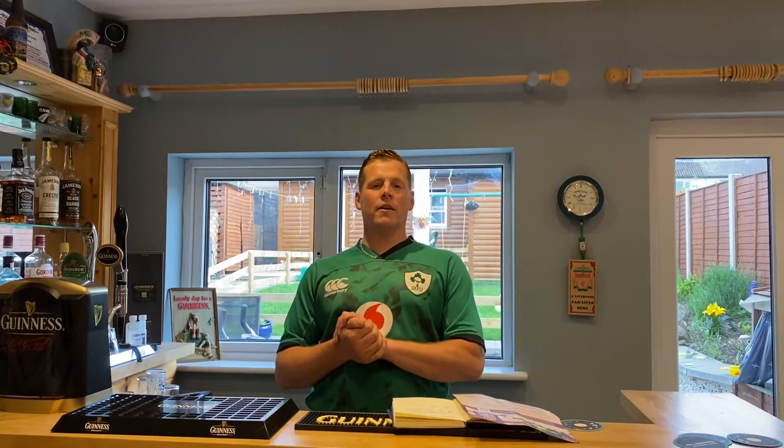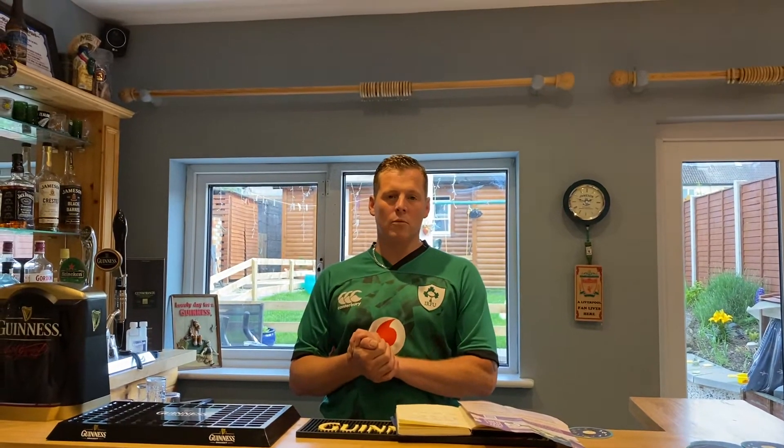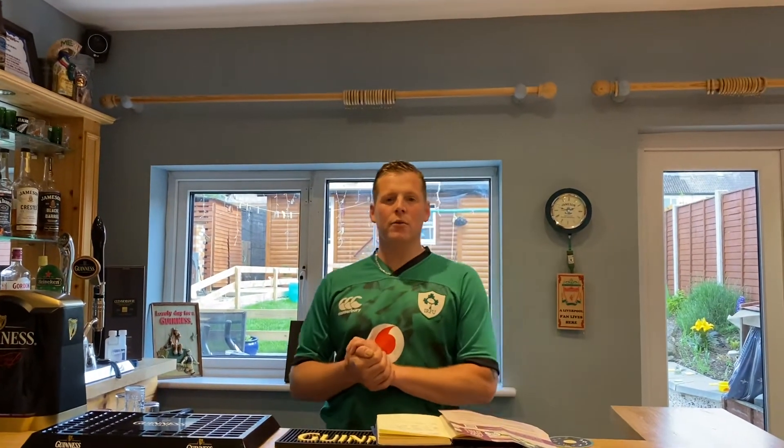How you doing? Graeme Lawler here. Welcome to my YouTube channel. If you're new to the channel, what I do is I make homebrew kits and I review them.